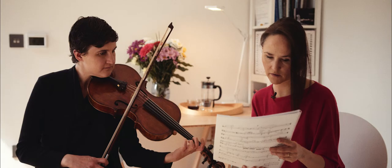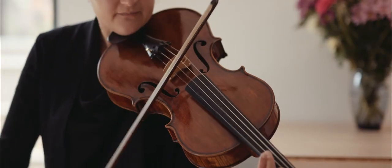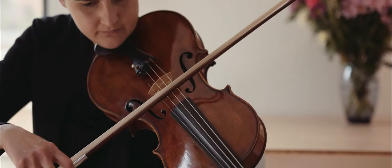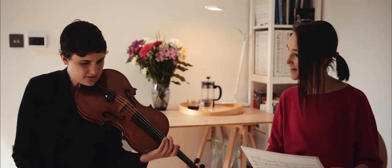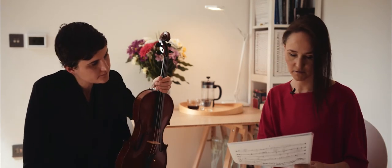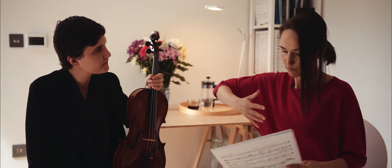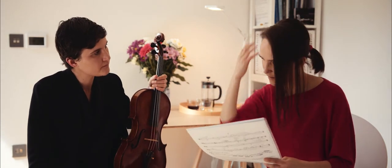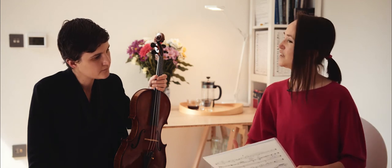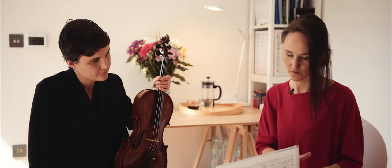And then we have measure 52, where we have the sul tasto and light bow pressure. It's exactly about this point — the light bow pressure on this movement, and then directly going into the deep kind of pitch and the deep tone that then carries through.